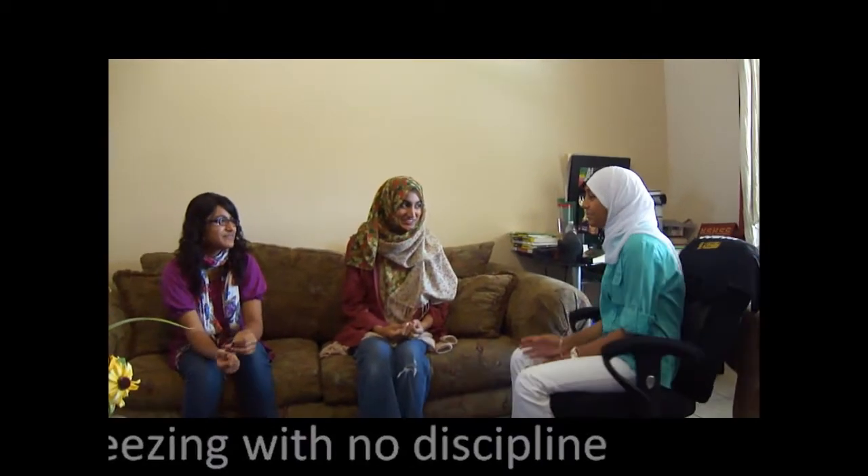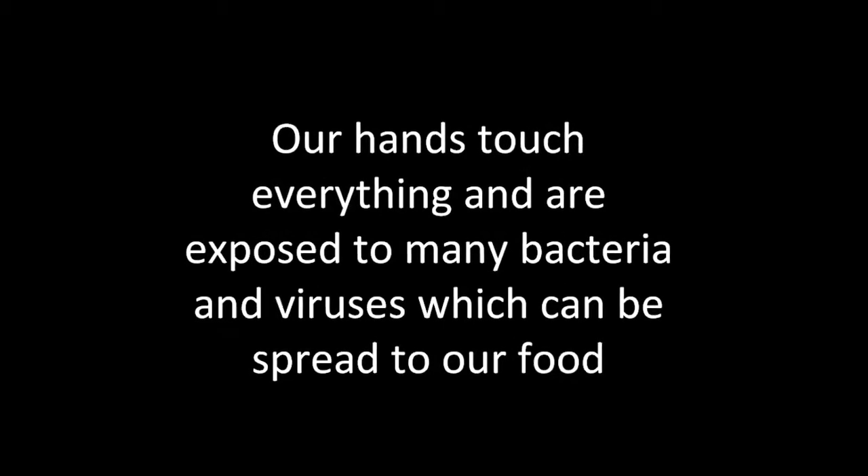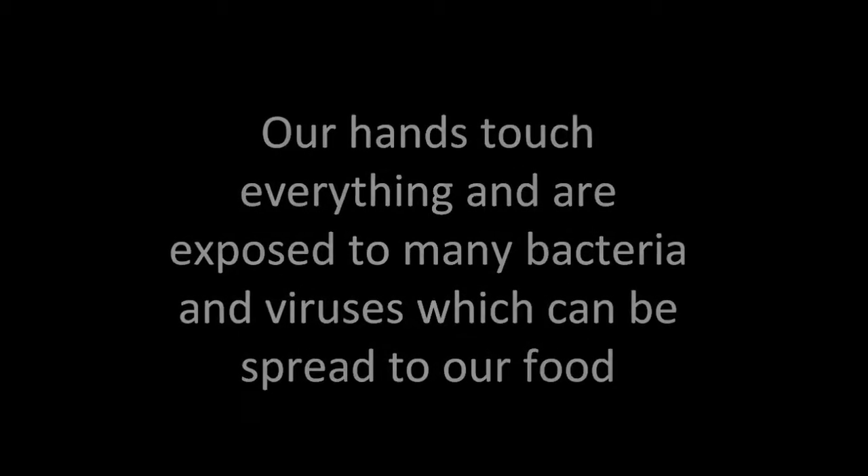We're going to make the cereal. Our hands touch everything and are exposed to many bacteria and viruses, which can be spread to our food.